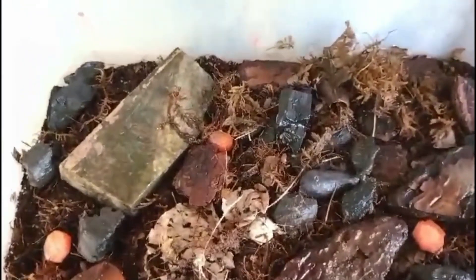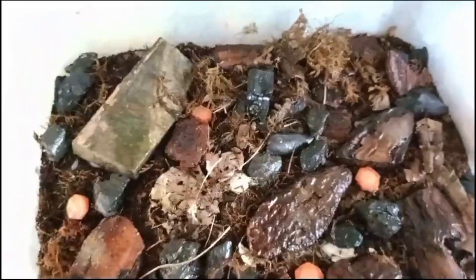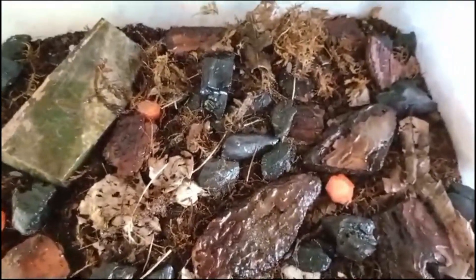Isopods like Porcellianite sproenosis do not require special lighting beyond a natural day-night cycle. However, if live plants are present in the enclosure, provide appropriate lighting for their growth.